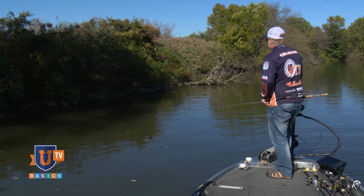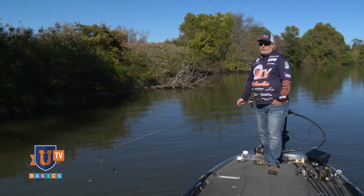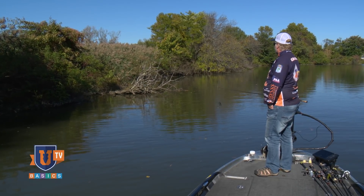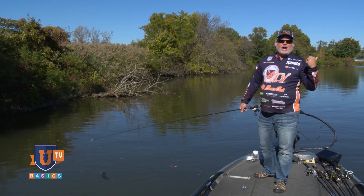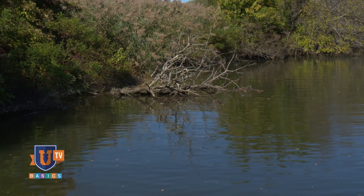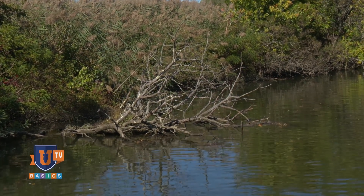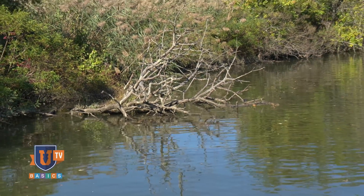Let me show you how to target it. We're going to ease up there with the trolling motor, get up to this tree, and make a few casts. One of the first places I like to look is the very outside tips of the tree — the branches that stick the furthest out into the water. I have a jig tied on and I'm going to make my first pitch right to the ends of that tree, let that bait fall down to the bottom on a slack line, then work it slow back to the boat.